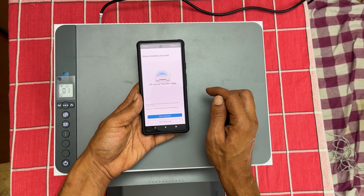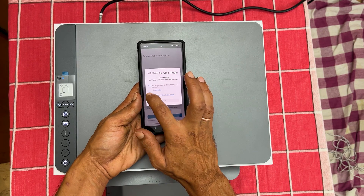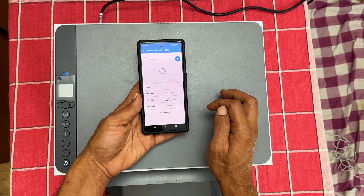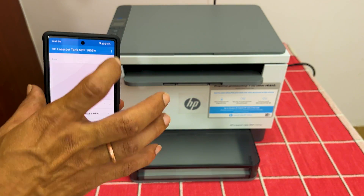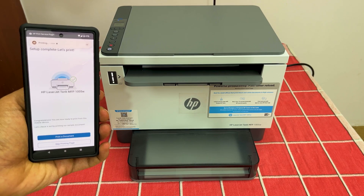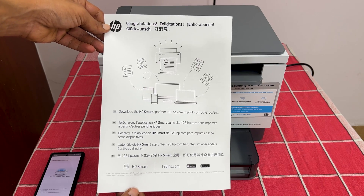Setup is complete now, so let us check by printing a document. Here is the print preview. Tap print. Here is the printed document.